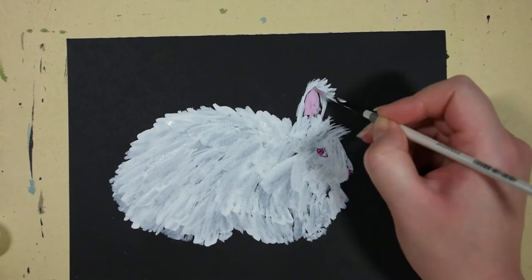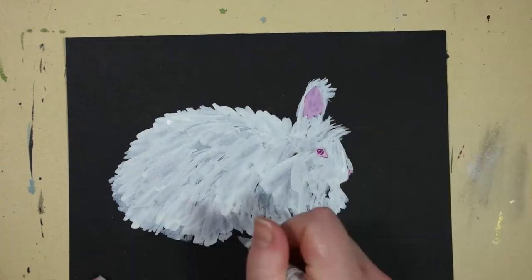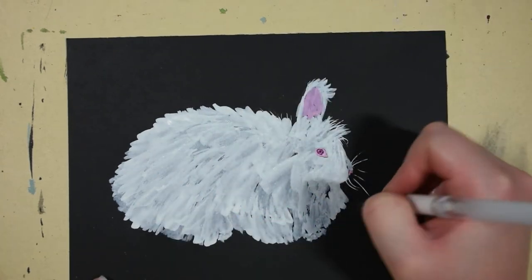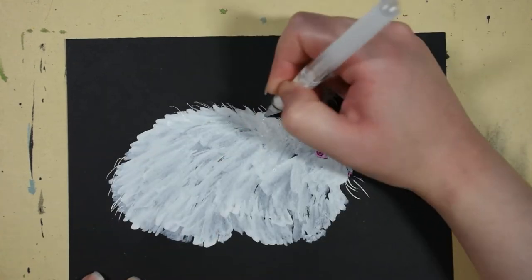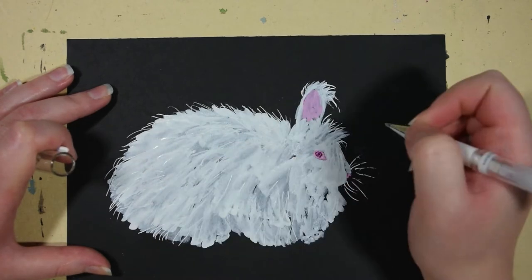You can see here that I was kind of sloppy with the painting. I used a brush and white ink to do the fur, and here I add some strands of hair with the white gel pen.